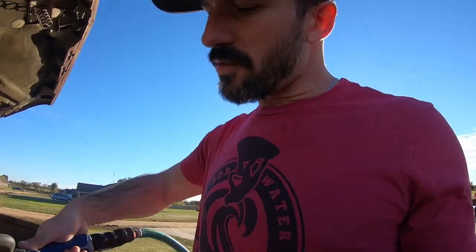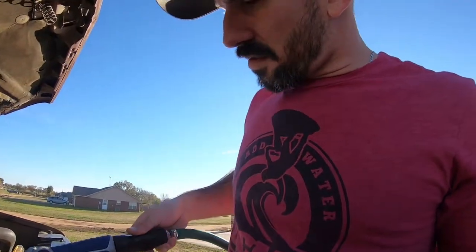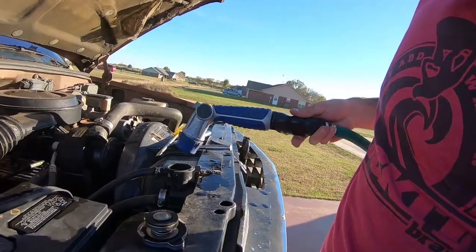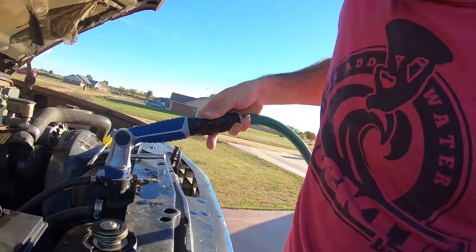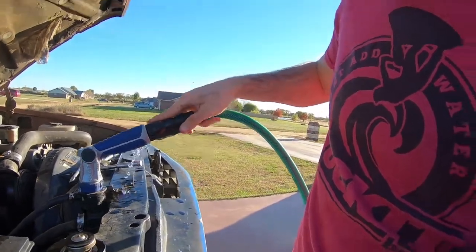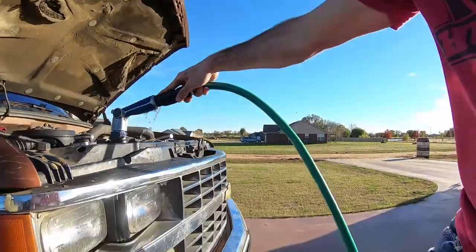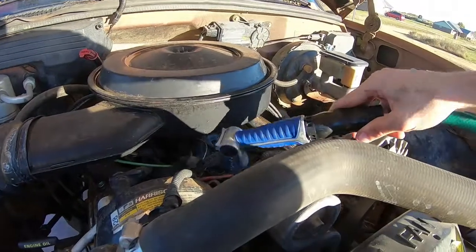I know you're not supposed to do this, but I really — I do care. I just need all the particulates out that I can get out of it. So we're going to flush it with the water hose. Now we're going to flush out the block.